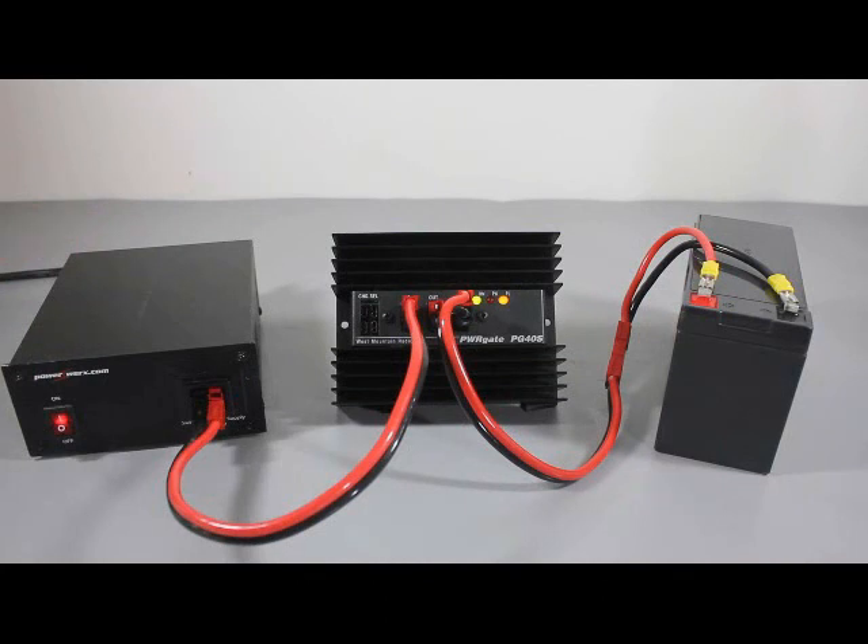When AC power is available, the PG40S will charge the battery using your shack's power supply as the source. The battery charger is a four-stage smart charger that will automatically sense the condition of the battery and apply the relevant charge. When fully charged, the battery will be kept on float, preventing overcharging.